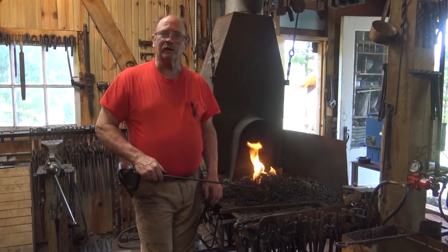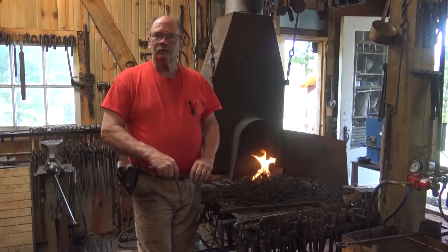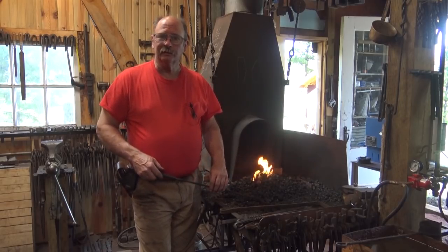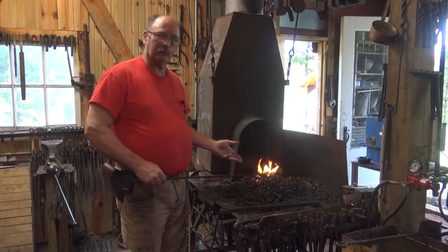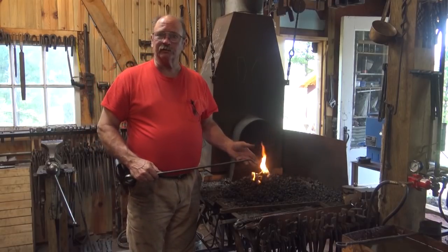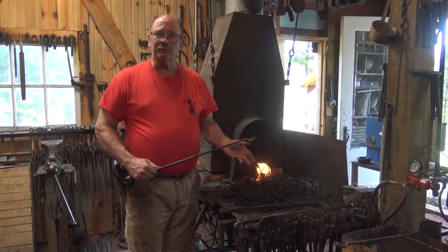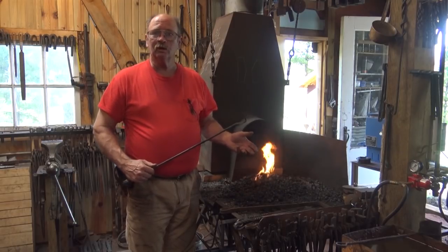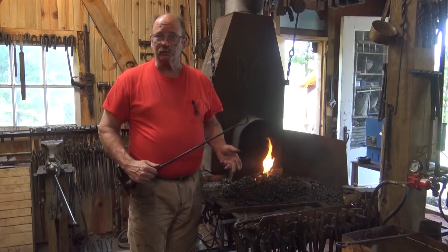Seems like I've been working in the coal fire a little bit more often lately. Welcome back to Black Bear Forge and the tool of the day. Since I have been using the coal fire more, I thought I would just briefly discuss some of the tools that come in real handy if you are working in a coal, coke, or charcoal forge.